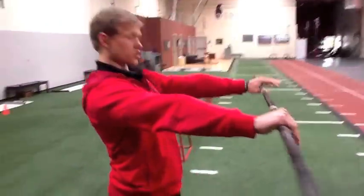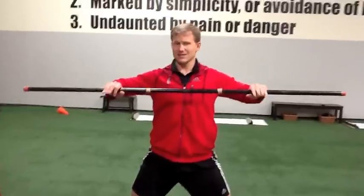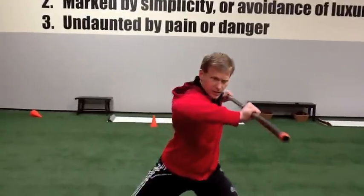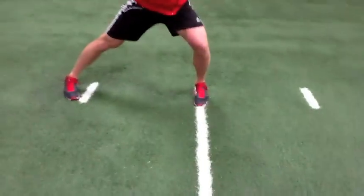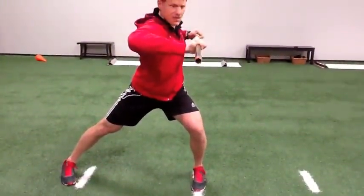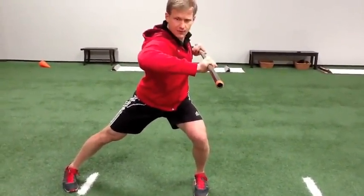I want my hands about shoulder width, elbows at 90 degrees, and I want to think about taking this dowel and almost pointing it straight down the line. So that's really my neutral position right there — straight down the line. It should be parallel with the ground, and I should be able to stick and freeze this position.